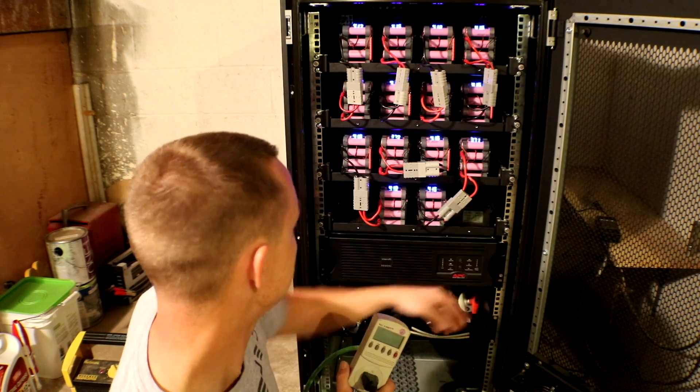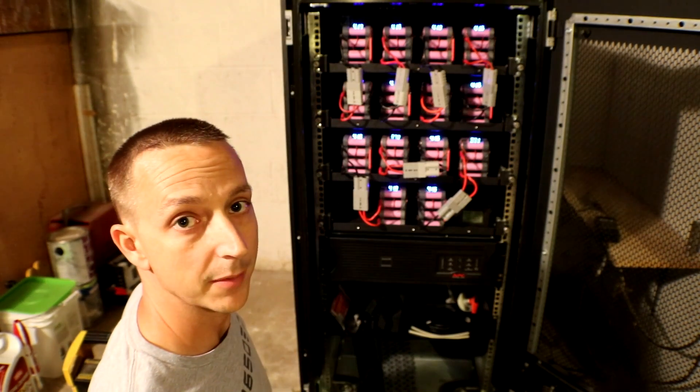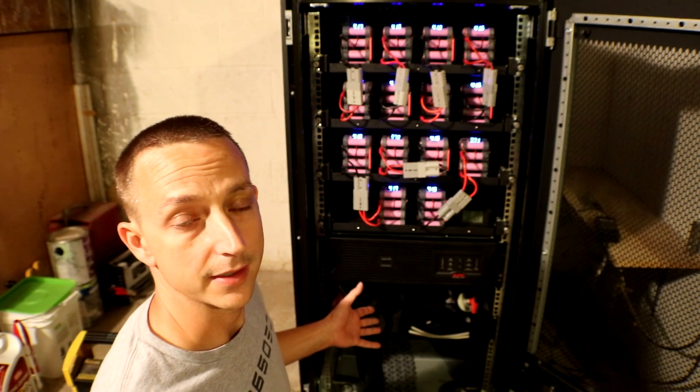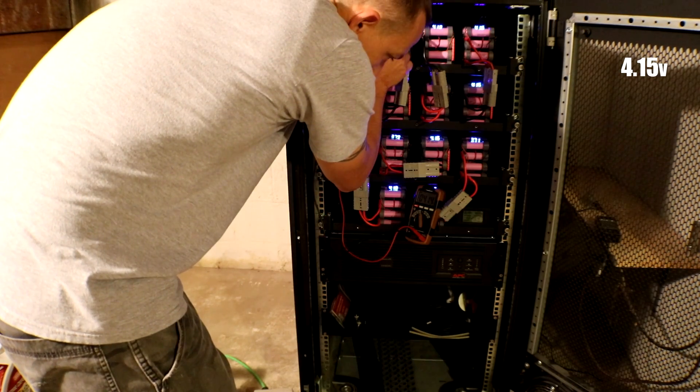For the test I'm gonna be using the same heater that I used during the live stream test, but I'm only gonna use it on low so the heater can run the entire time and not overheat or blow up or anything like that.